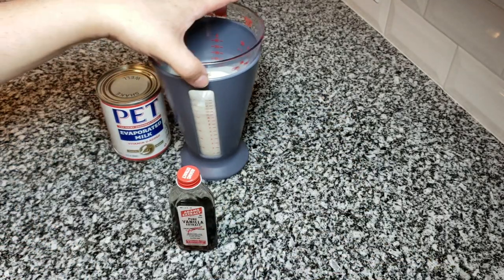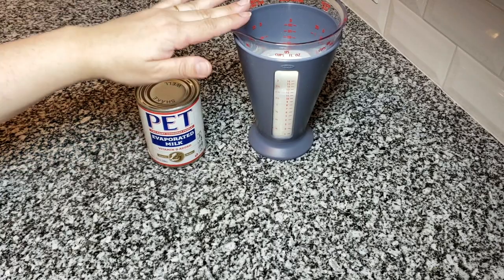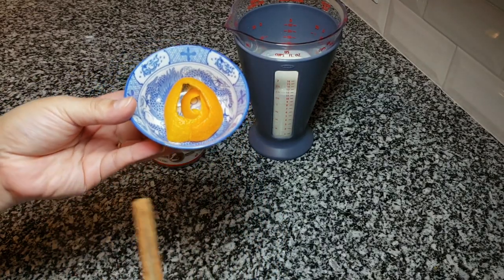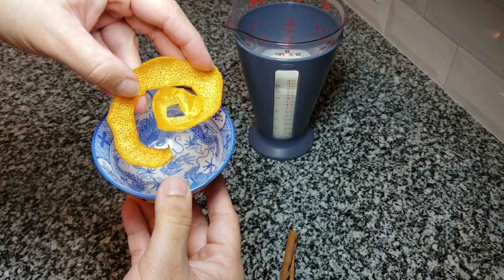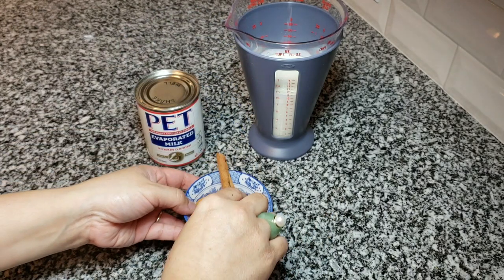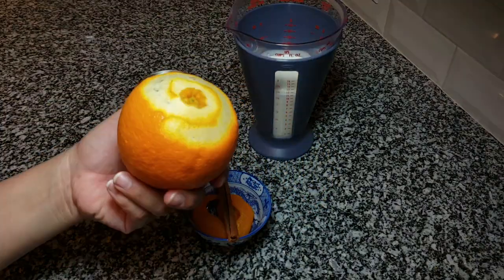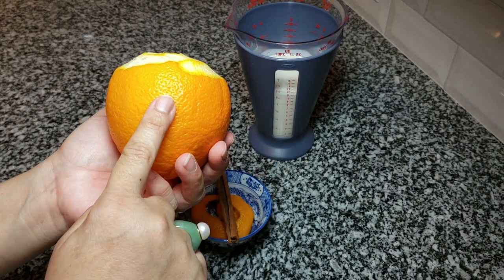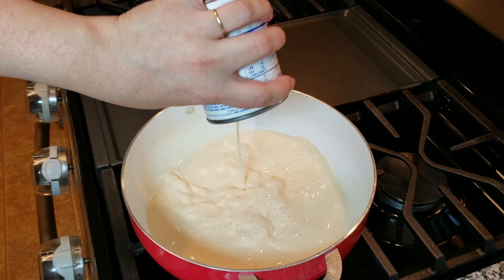You can simply mix all three milks with the vanilla and be done, but here's what I like to do: I take the evaporated milk and heavy cream and gently simmer them with orange peel and one cinnamon stick. This really elevates the three milks and adds a wonderful flavor. Make sure to remove the white pith from the orange peel because that will be bitter. I'm going to pour the evaporated milk and heavy cream into the pan.